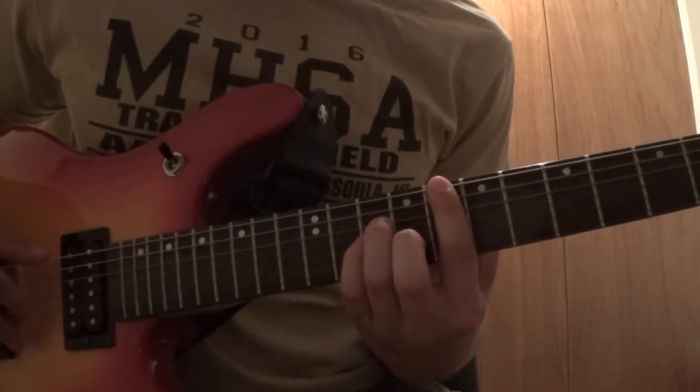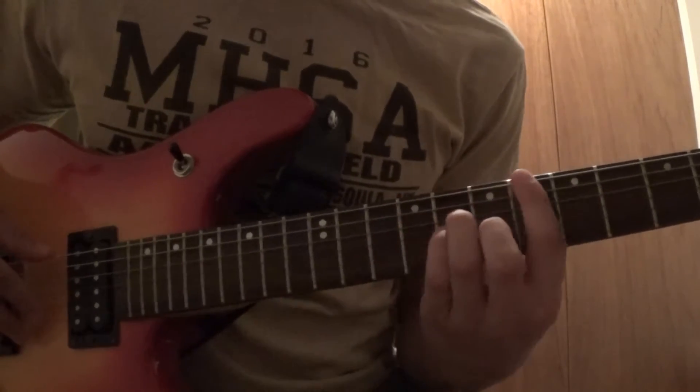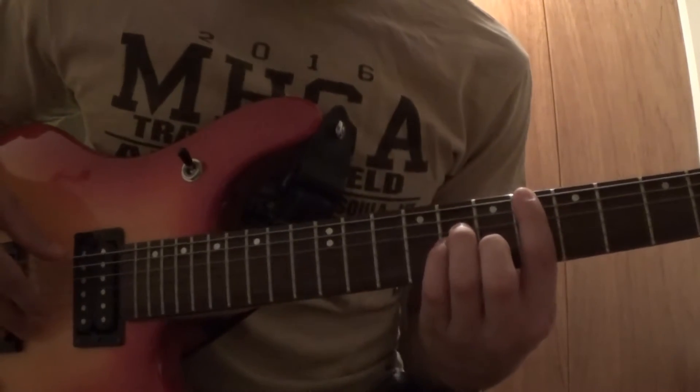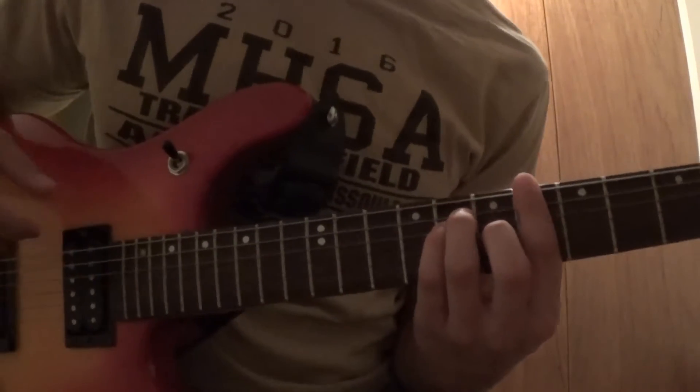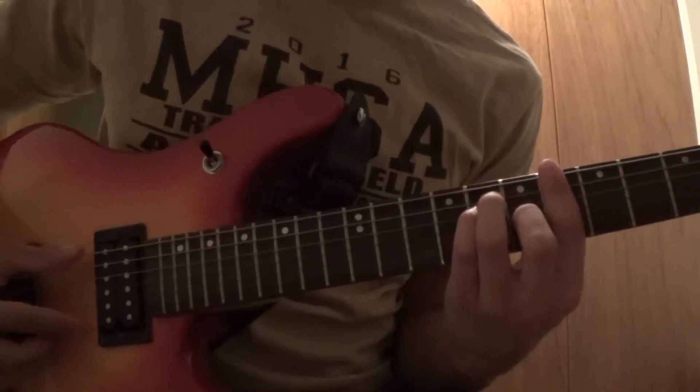Then you're gonna move down to the sixth fret, keeping the bar, and you're gonna move all your fingers up one string. It's gonna look like this and sound like this.